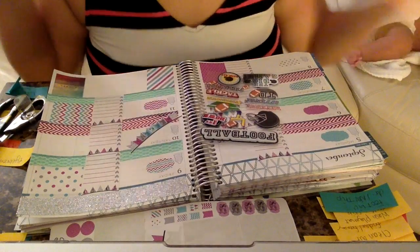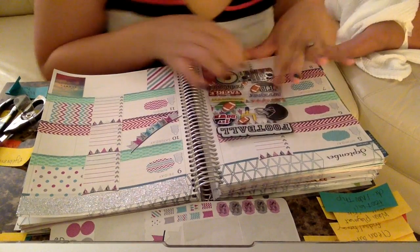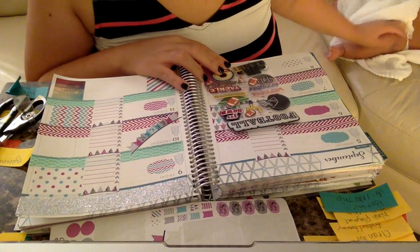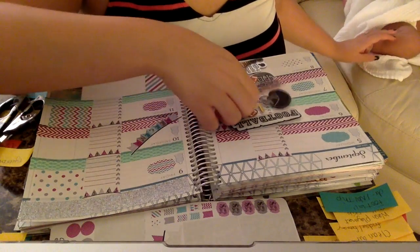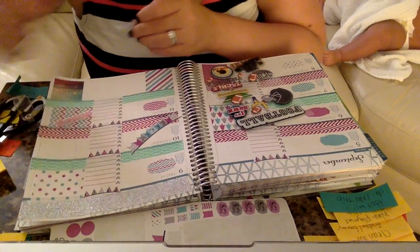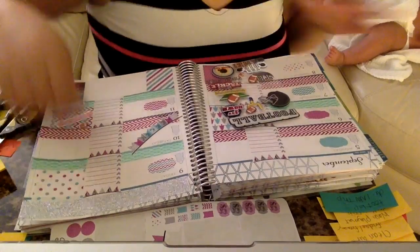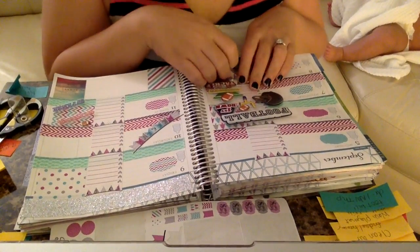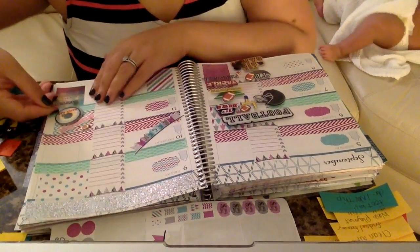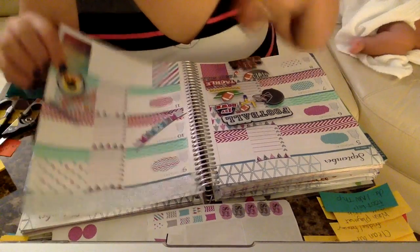My team actually doesn't play until Monday, but I still want to mark that it's the beginning of NFL Sunday. I'm debating between 'game day' and 'the big game' — I think 'the big game' is more applicable for the Super Bowl. I'm going to use 'offense' and 'defense' stickers because they're super cute, and then add 'game day.' Offense, defense, and game day — oh, that's cute!